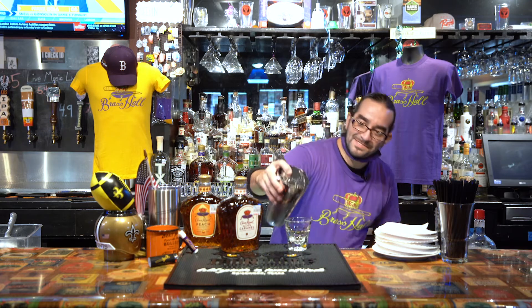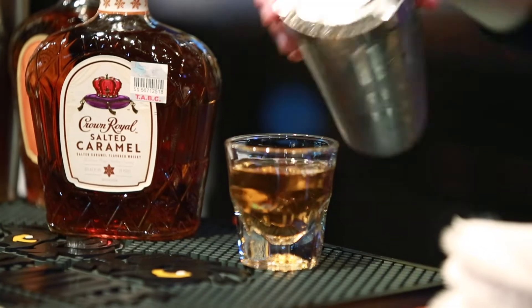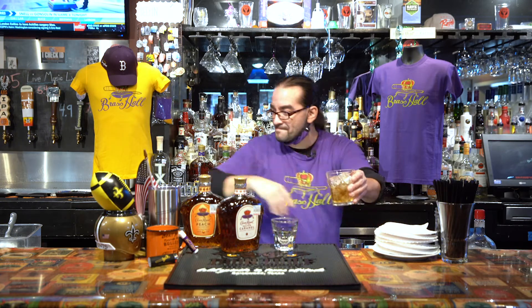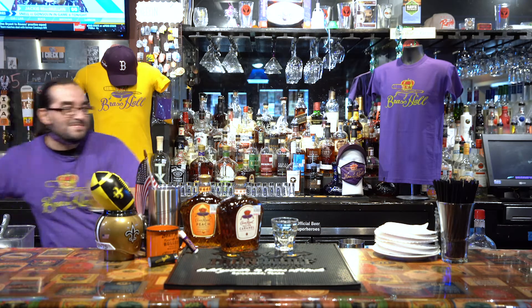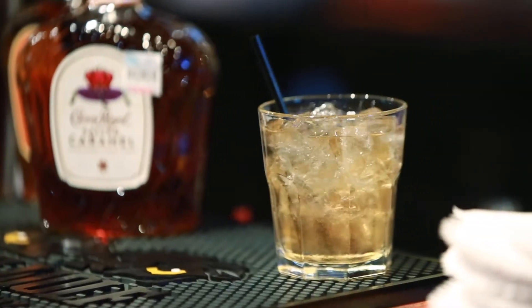Now, with a little stir, we can drop this right into a shot glass and you have a delicious Peach Cobbler. But we can take another step — add some ice, drop the shot there, and top it with a little Sprite. Now you can rock a Peach Cobbler all night.